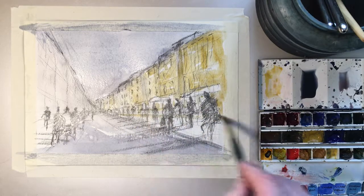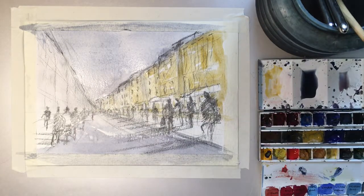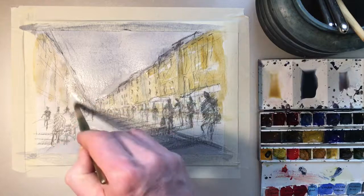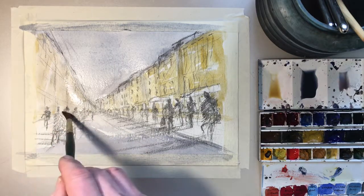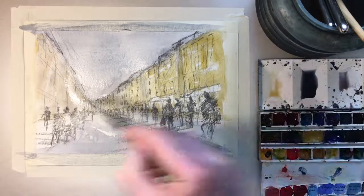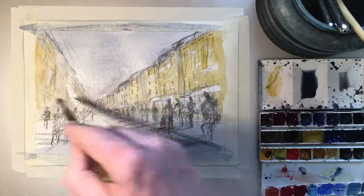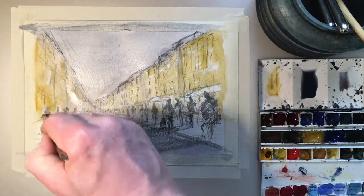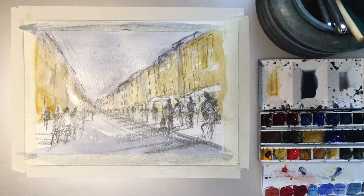Just getting in the path there. On the other side we'll have a similar mixture but weaker because the light seems to be hitting here. I'll just put that in really fast, going roughly around the figures, not too worried about them. A lot of pavement here — dotting a little bit more mixture just to warm it up. And that'll be our next stage done. Once this is dry we'll come back and carry on.